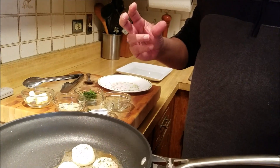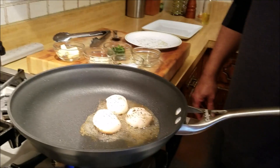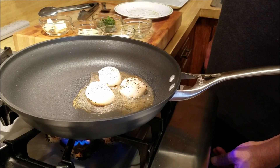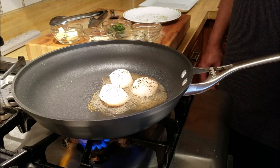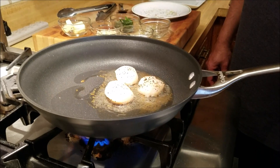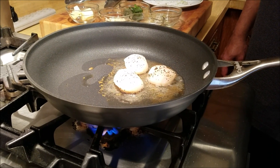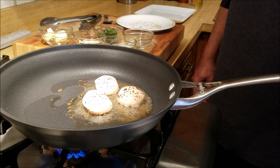That's going to be your seared side when you plate it, so we're going to give it a couple more minutes. You want to be careful that you don't overcook these, because then they're going to taste chewy and rubbery.